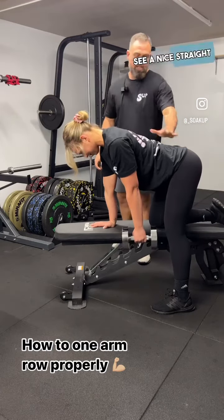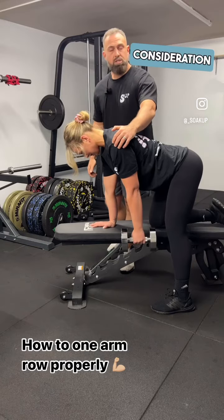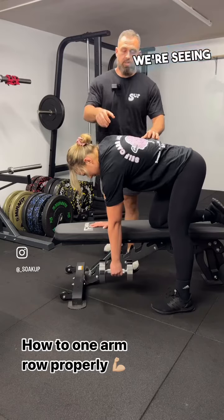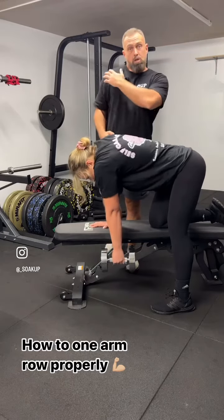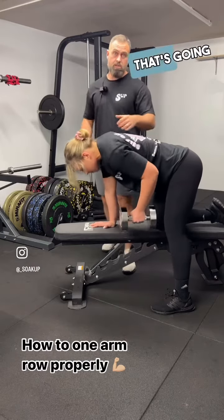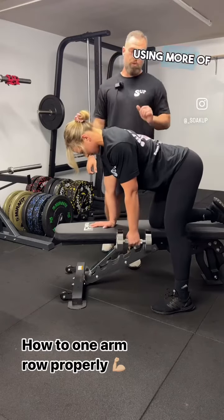We want to see a nice straight silhouette. The second consideration we always see with clients is that before they initiate the row, they're shrugging the shoulder to the ear, which is generally not going to utilize your lats — that's going to be using more of your bicep.